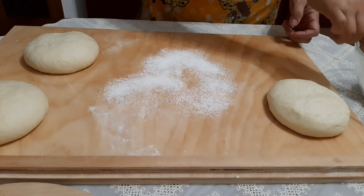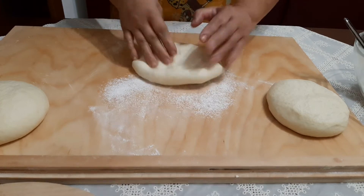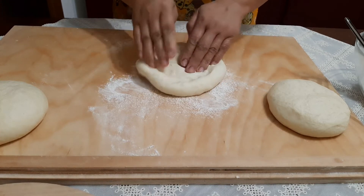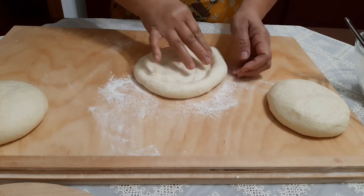Now let's flatten each piece one at a time. We will not use a rolling pin here — just use our hands.